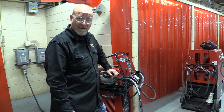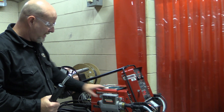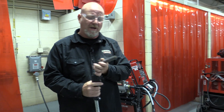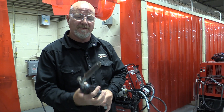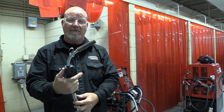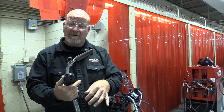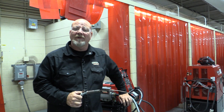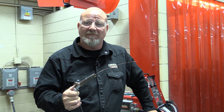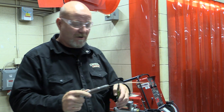Today we're going to talk about the consumables on your MIG welder, how to string this wire up, the roll drive systems, and the end consumables on the torch. When you're welding, a MIG welder works by pulling the trigger and the wire comes out. The other thing that comes out of the nozzle is gas. A lot of times when you have problems with porosity or gas feeding, it's usually something pretty simple — usually in these end consumables. So let me show you how these consumables work.